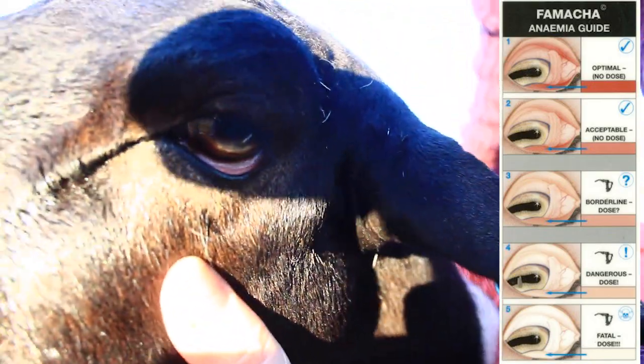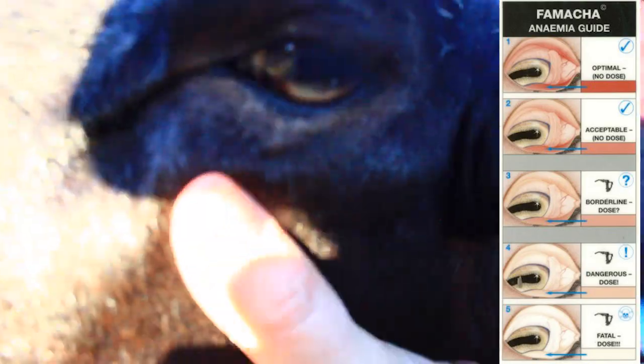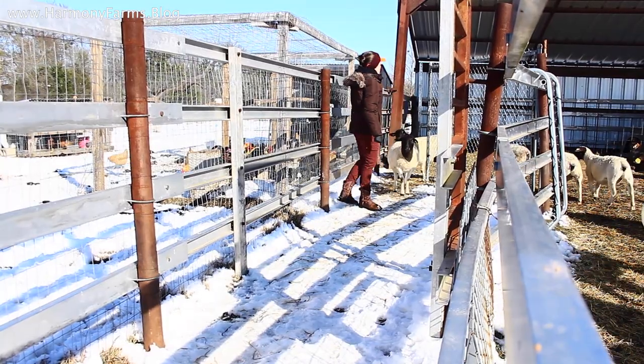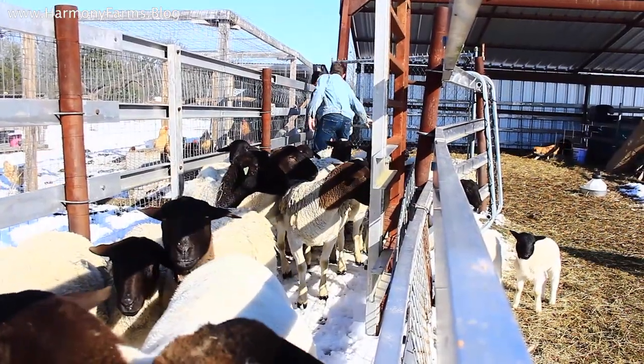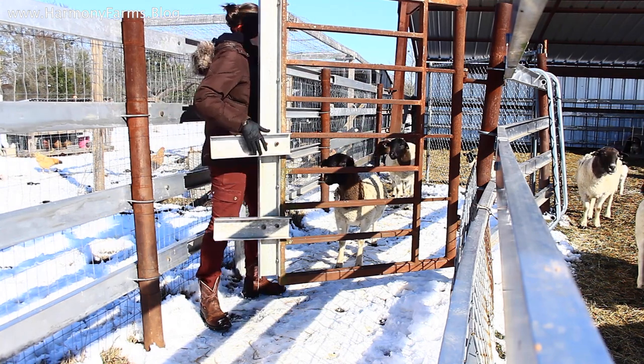With FAMACHA scoring, you check the eyelid of the animal. However pink it is — or is not — indicates the parasitic load, because a white eyelid indicates anemia, which is a result of parasites sucking the blood from the animal's system. Anything that scores well on the FAMACHA chart will not be chemically wormed; anything that does not score well will be wormed. It's one of the ways we proactively use chemicals only when we need them. The less you use the chemicals, the less your flock needs them. We only worm what needs to be wormed.